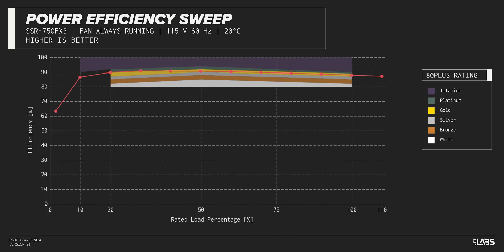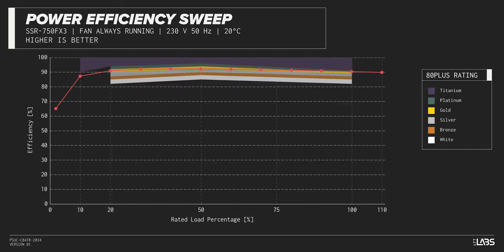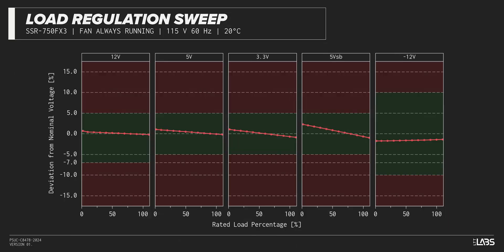The Focus GX750 carries an 80-plus gold rating, and we have measured 91% efficiency at 50% of its maximum rated load — equivalent to power supplies in a similar class. Throughout the full rated output power range of 750 watts, there was a 0.109-volt voltage drop on the 12-volt rail, inside of ATX specifications and better than most other power supplies we've tested.